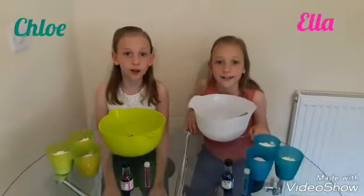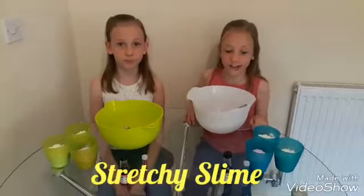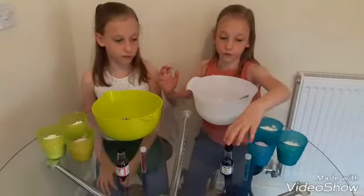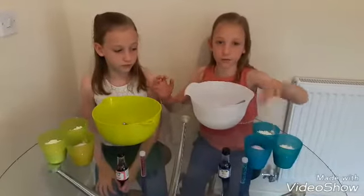Hi guys! I'm Chloe and I'm Ella and today we're going to try and make some different slime. It should be stretchy and this is what you need: a bowl, a spoon, some food coloring of your choice, some glitter, two cups of corn flour and a cup of conditioner.